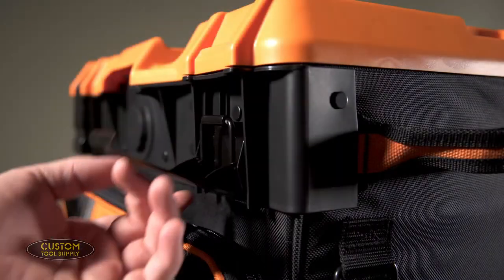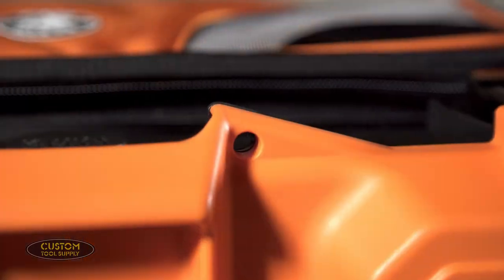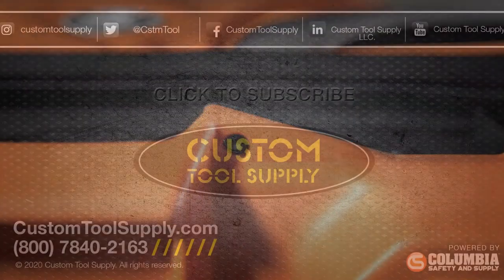Finally, let's talk security. This toolbox has metal double hasp blocks that are easy to open and close, and the lid has two holes for locking it with a padlock.